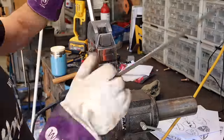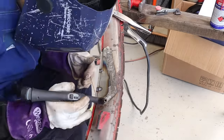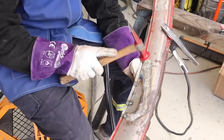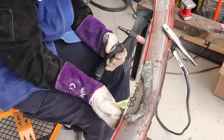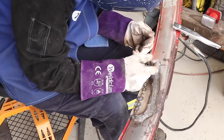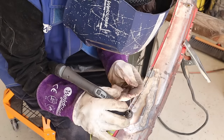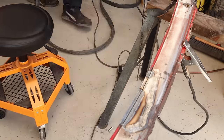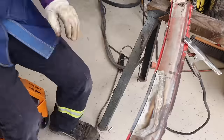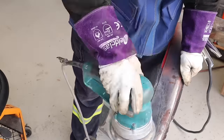I'm now using a separate piece for the edge, using a shrinker stretcher to get it into shape. I tack it on, and once I'm happy with the tacks, I TIG the entire length in one hit, or mostly one hit. Once I'm happy with it, I go over the entire thing with the DA sander just to give it a nice even finish.